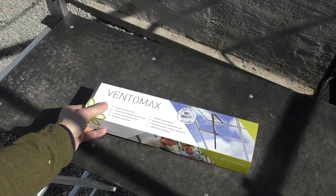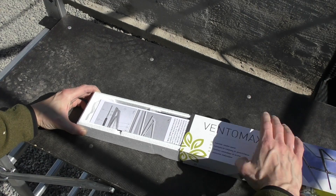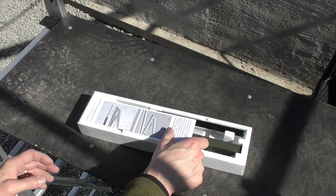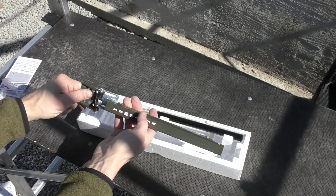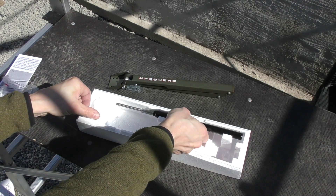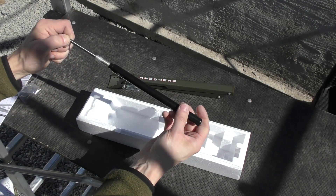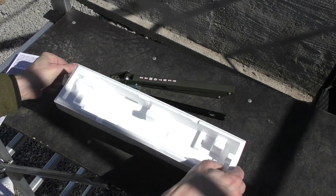Next thing was to fix the ventilation. It gets really hot as soon as the sun comes out. I use these automatic openers from Ventomax. The openers come in two major pieces: one is the arm that attaches to the frame and the window, and the other one is the expansion rod that expands when it gets hot. Then you got some screws and metal brackets.